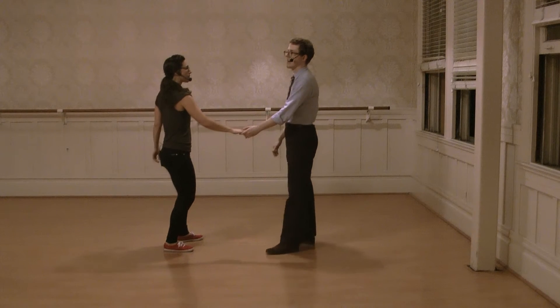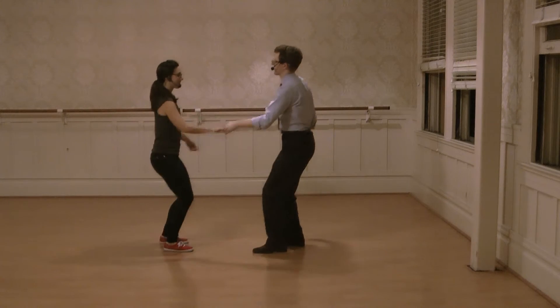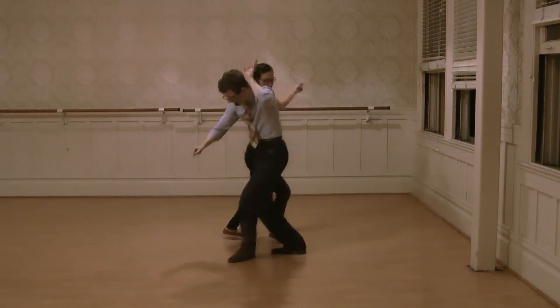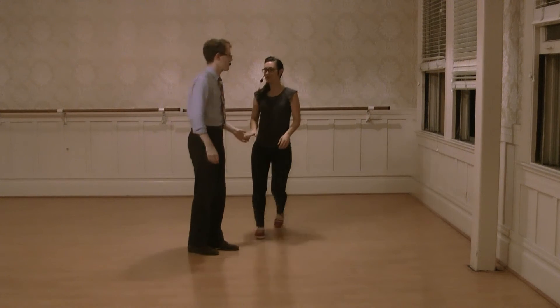The second one that we did involved leads ducking under the arms. So it looked like this: rock step, triple step, triple step. The rhythm is the same for all of these. Let's do that one from this angle.